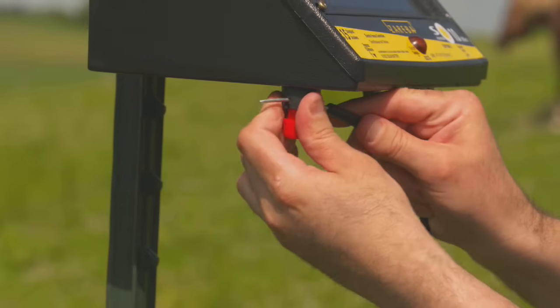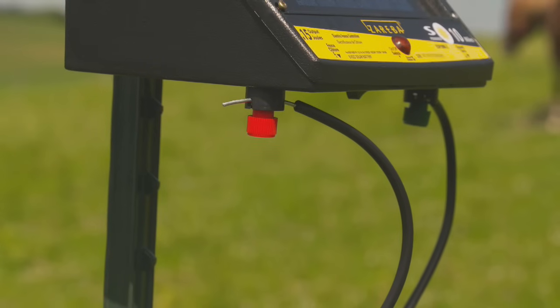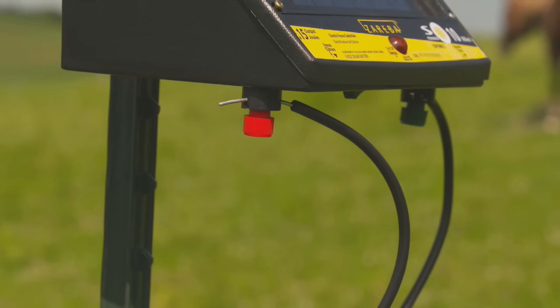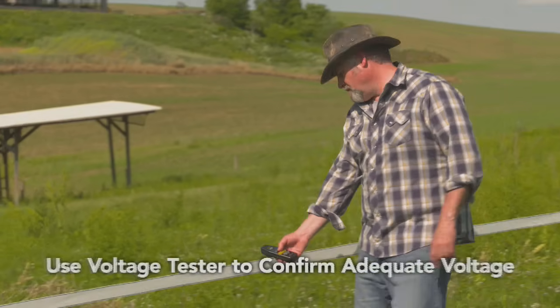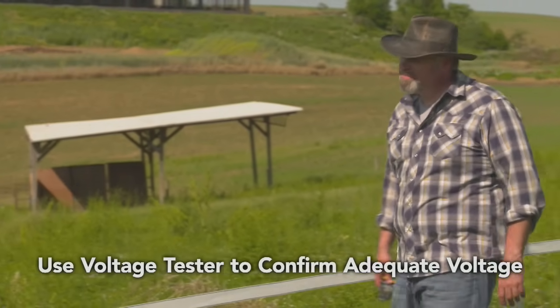After both connections have been made on your charger, you can now turn the unit on. To confirm the unit is working, look for a light on the charger and use a voltage or fence tester to determine if you have adequate voltage on your fence line.